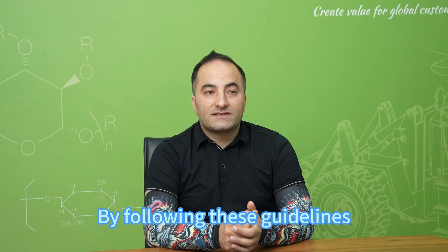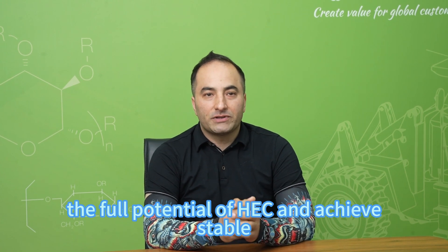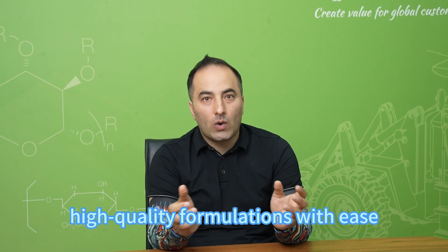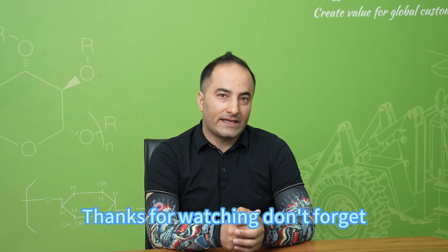By following these guidelines, you can unlock the full potential of HEC and achieve stable, high-quality formulations with ease. Thanks for watching.